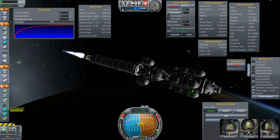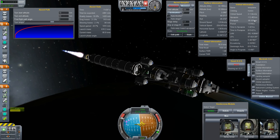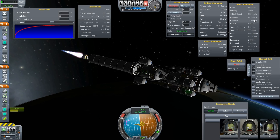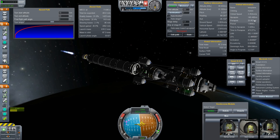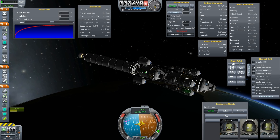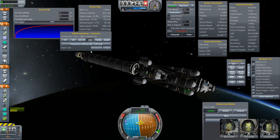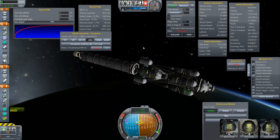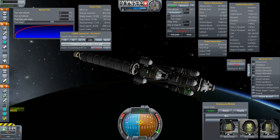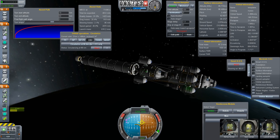Apoapsis is increasing a little bit too high, but better too high than too low and we can correct that later. That is not very good. Orbital operations circularized now at 88 kilometers — because right now we are on a reentry trajectory, which is not good.